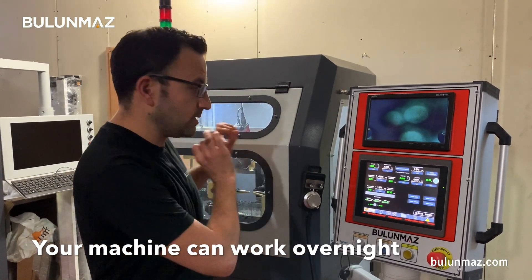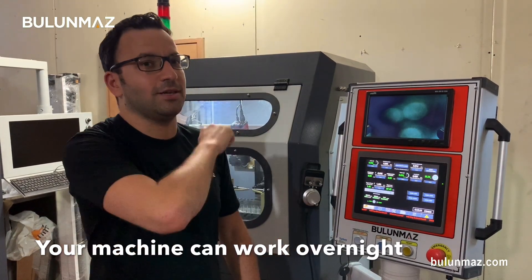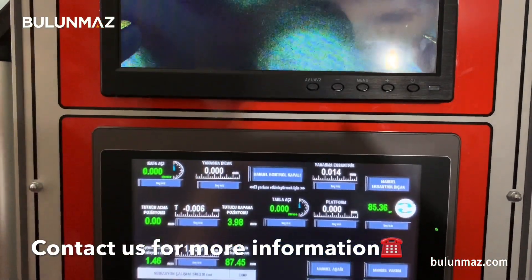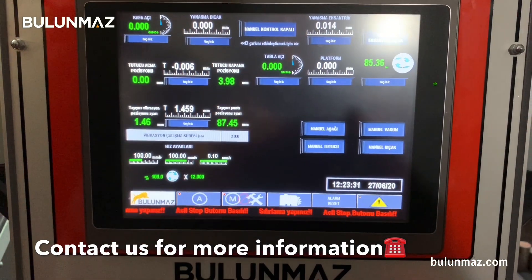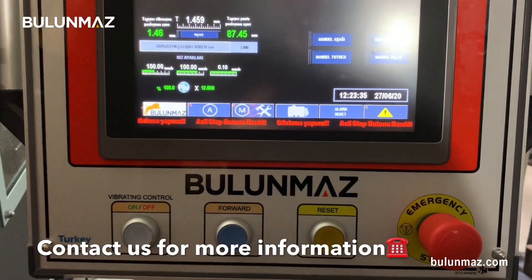It will be still working if the electricity is there and everything is going right — just be careful about that. There are more settings of course, but if I explain everything in this video the time would double or triple. Just contact us if you want to learn more about technical specifications — our technicians will give you more than enough information.